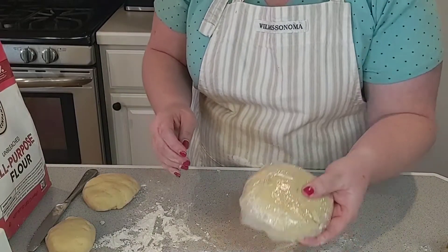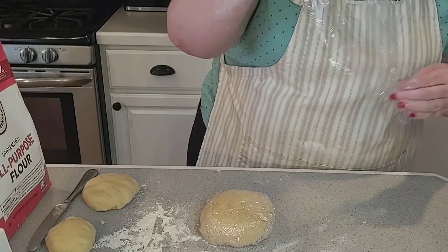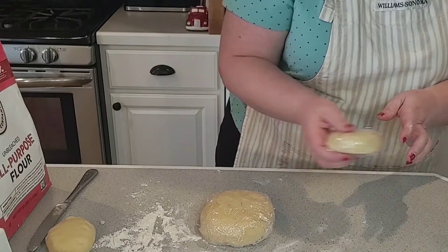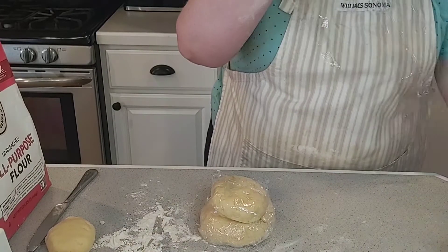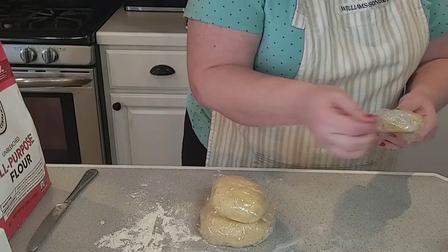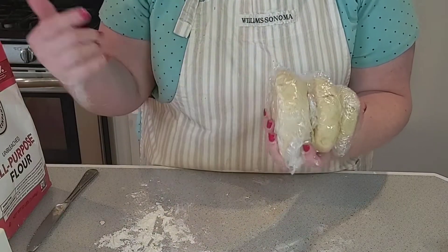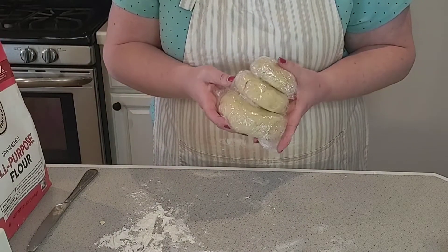So there's one — let's see if you guys can see it — and a little baby one for mom. These are going to go into the fridge for an hour. When those are done I will bring you back, but in the meantime we're going to go ahead and start on the filling. I'm going to get all this cleaned up and come back and show you exactly how we make the delicious filling.